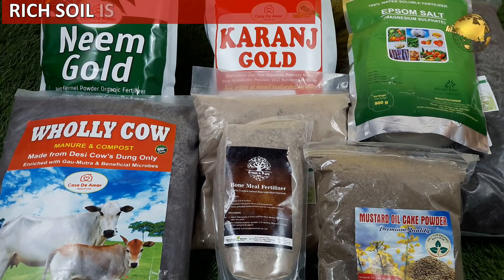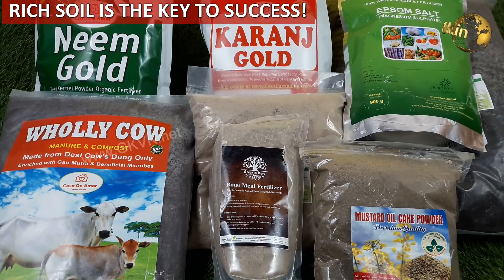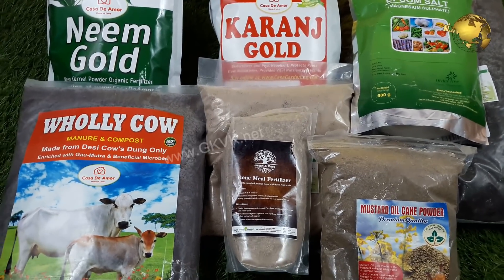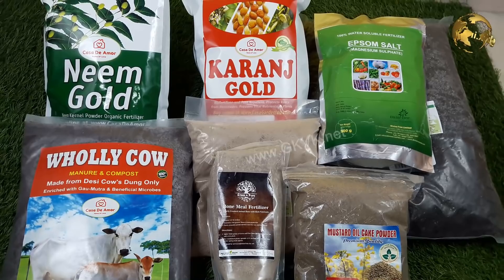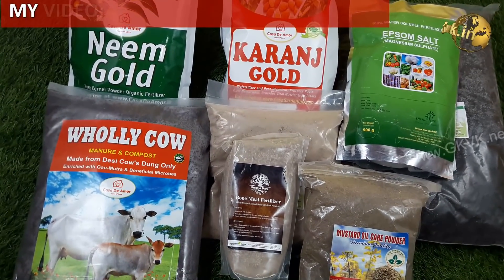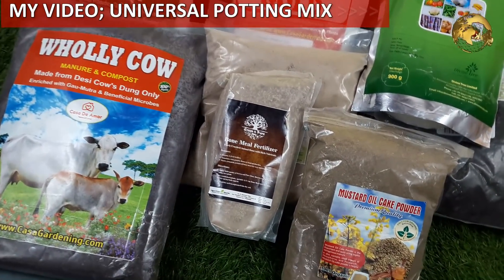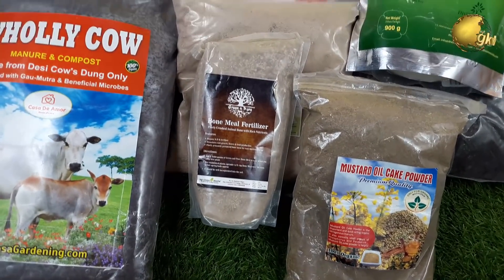For both beginner and experienced gardeners, a good nutrient-rich soil is the most important factor for gardening success. This applies when you are using the best soil with all nutrients readily available to the plants. You can watch my separate video on universal potting soil by checking the link in the video description or from a card linked at the top right corner of this video.